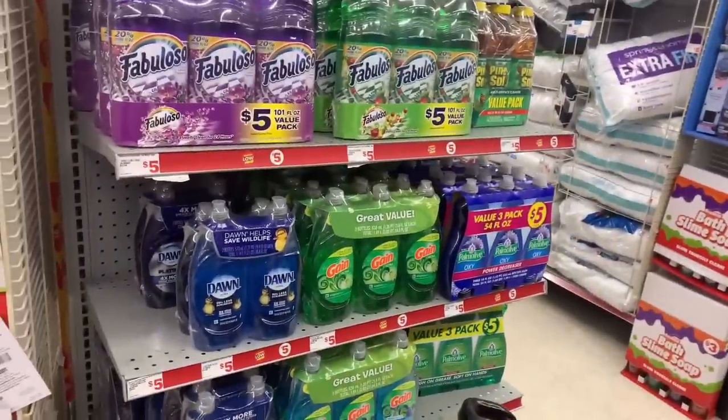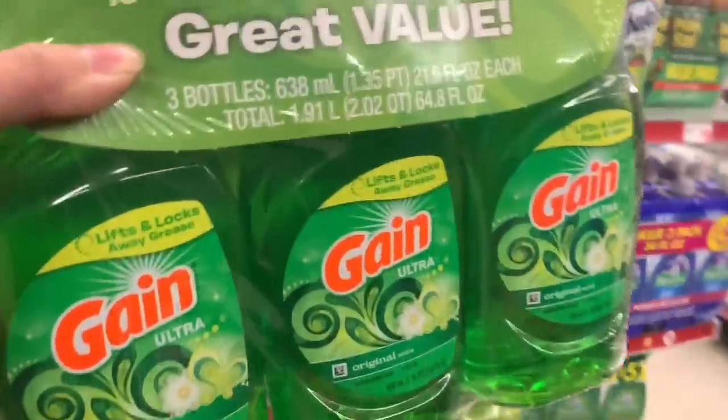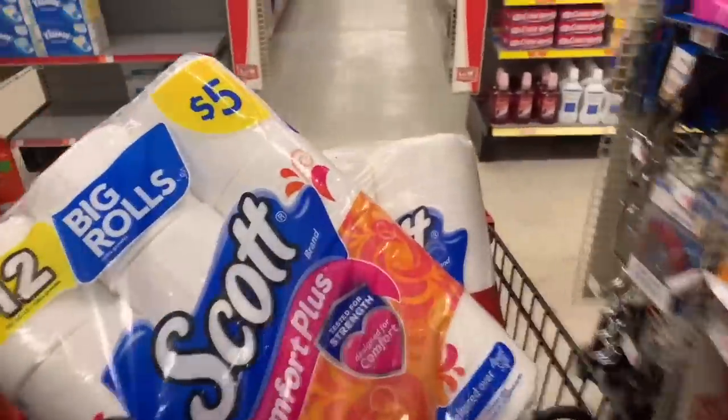Now we head over to grab our Gain dish soap. You can grab the triple pack — check your end cap, it's normally there — it's $5 with a $1 digital. If not, you can grab them individually at $2 each, making it $6 with the $1 digital, so the triple pack is the better deal. Remember, check your end caps! Then we grab our Scott paper towel at $5.25 with a $0.50 digital, and one pack of Scott tissue at $5 with a $0.50 digital.